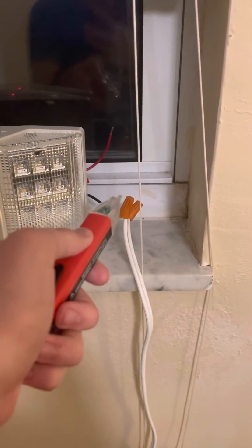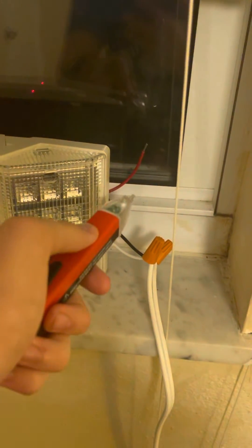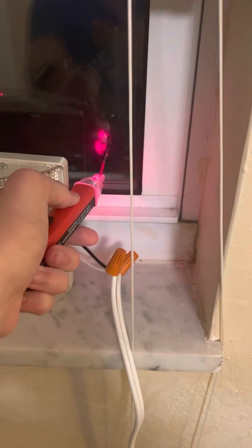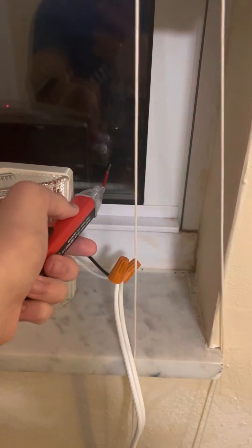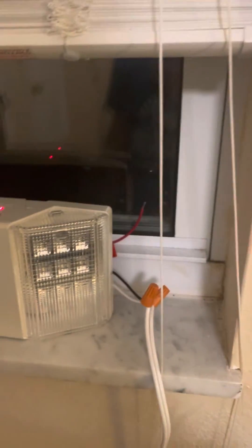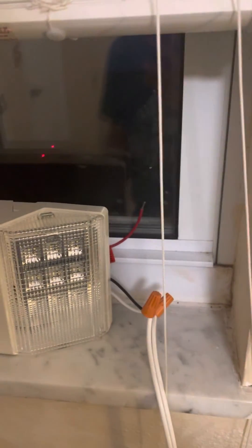I'm going to get it out. By the way, it has a flashlight so we can use it to see. But as I go near it, it starts beeping — that means it's alive. So if I were to touch that thing, I would get electrocuted. So we're not going to touch that red wire right there.